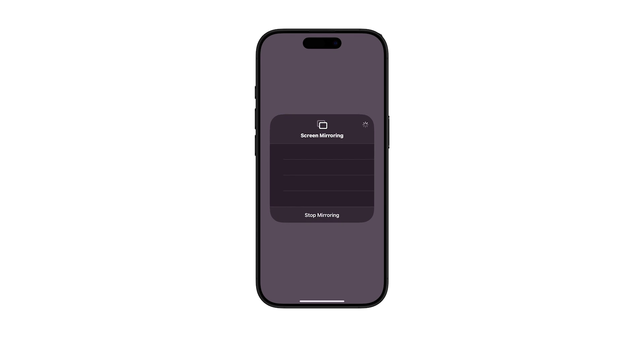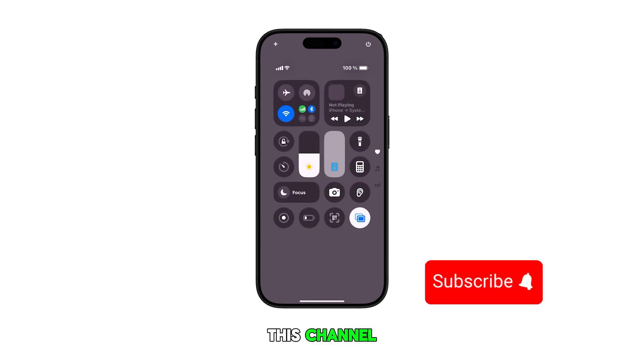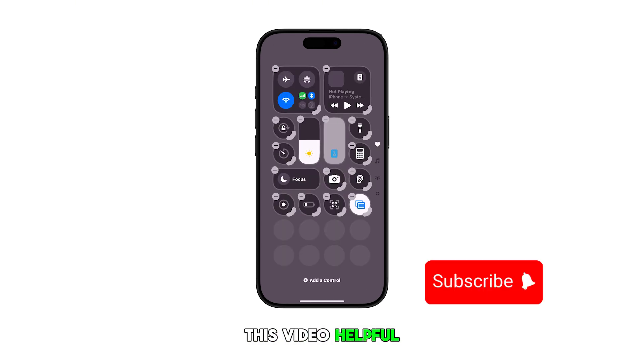And that's it. Please subscribe to this channel if you found this video helpful. Thanks for watching.